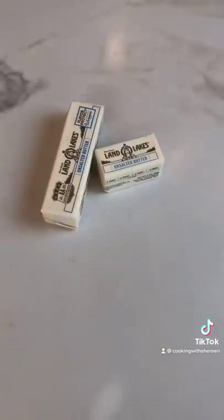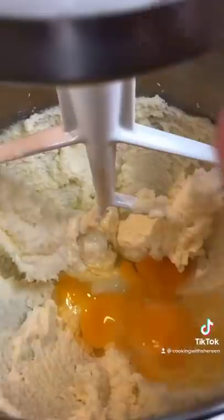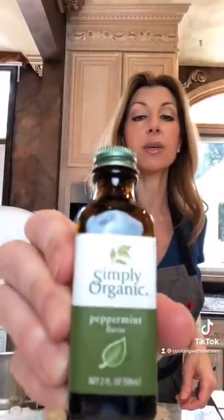They're green. Three quarter cup unsalted butter, room temperature. One and a quarter cup sugar — medium speed, two minutes. Two eggs. One teaspoon peppermint extract — use this, don't use mint. It tastes like toothpaste.